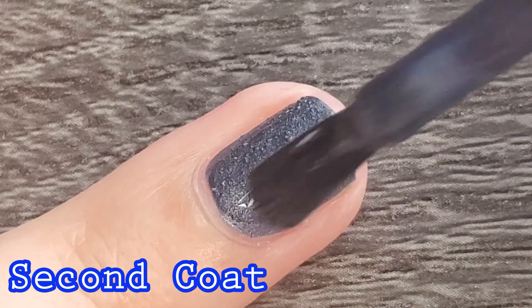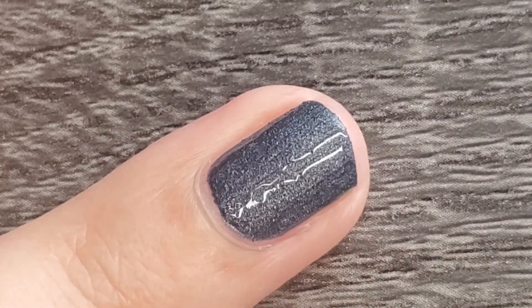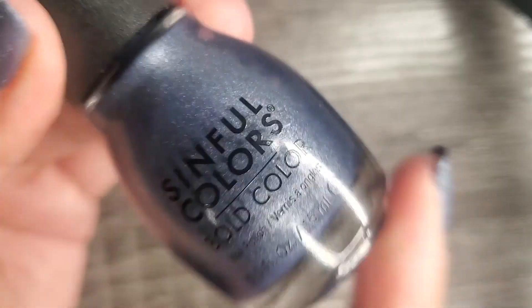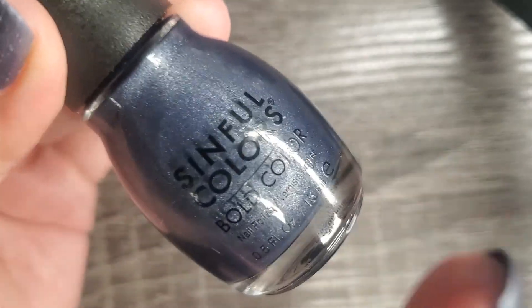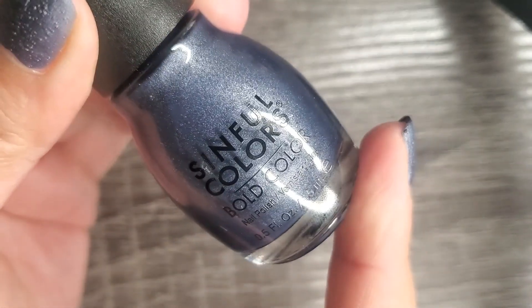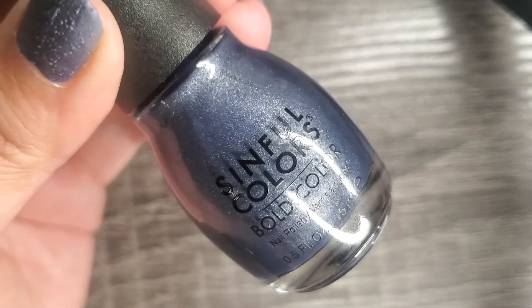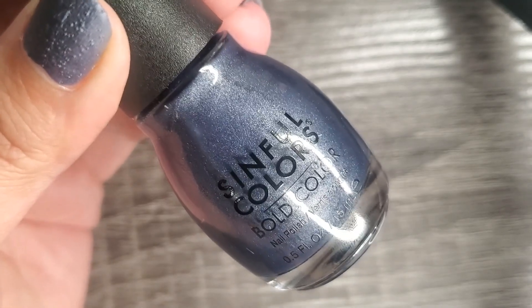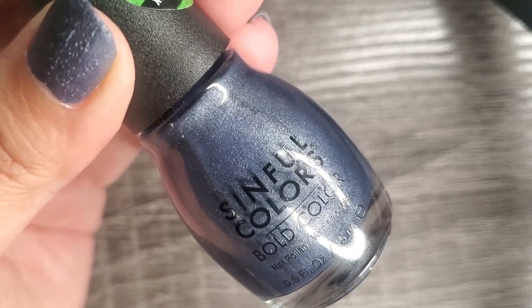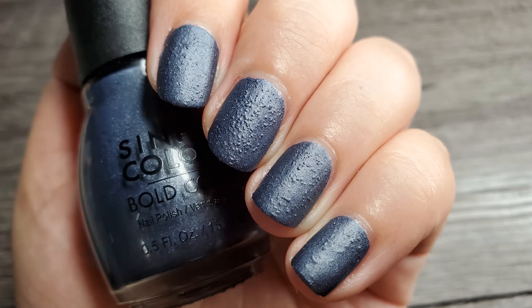Let's talk about the elephant in the room from this collection, which is the bar glitter. The bar glitter is very sparse but it creates a good unique effect on the nails. If you were interested in this collection but decided not to purchase because of the bar glitters, just go ahead and pick one up. You'll see the bar glitters are in there but they're not the star of the polish. I personally think they're there but they don't bring a wow factor — I found them to be so sparse it's almost like they're not even there, to be honest.